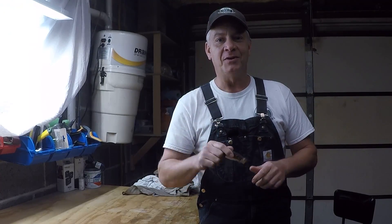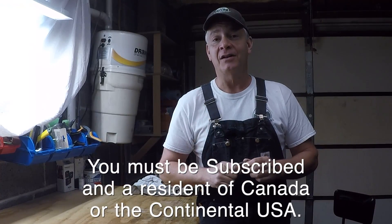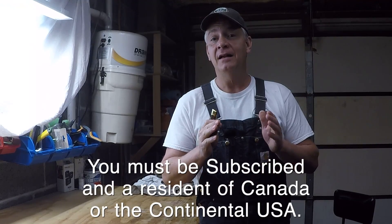Just leave your answer in a comment below this video. In 48 hours, I'm going to use a random comment selector to choose a winner, and then I'll get right back to you with a reply underneath the comment you left me. All of the rules for the contest are in the description of this video. I wish you all the best. Merry Christmas.